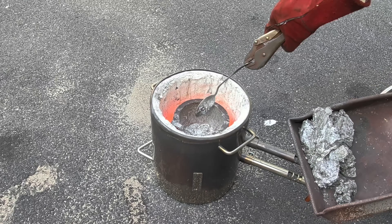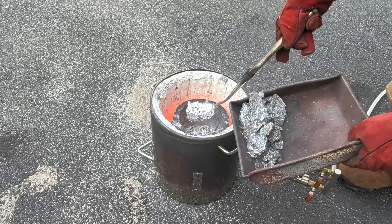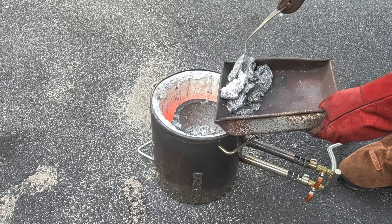All right, this is going to be the last scoop of the dross before I pour the molten aluminum into a mold.